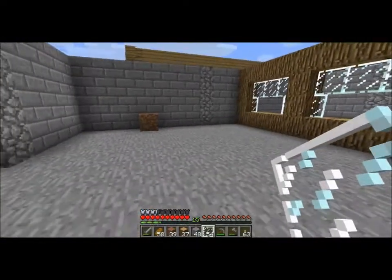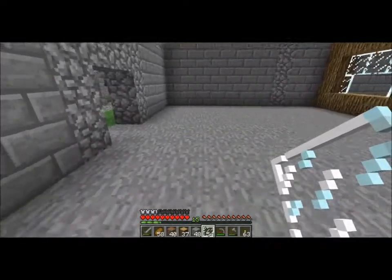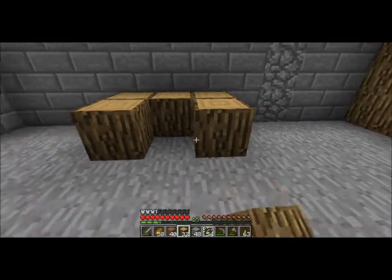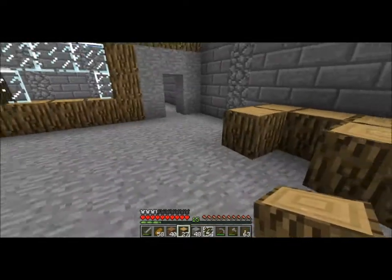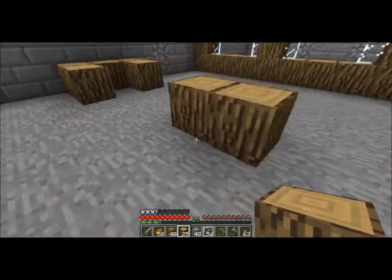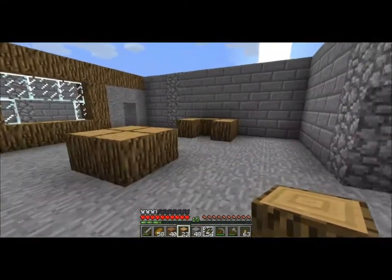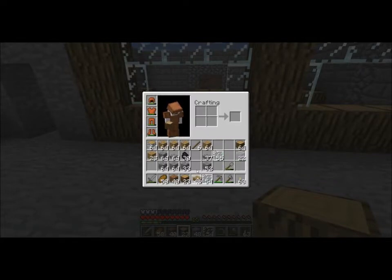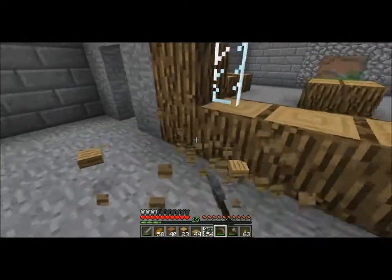There will be a second floor, I guess, like offices. I'm not sure how bank-like I want to make this. I need some desks over here for banky desk stuff. Probably use some fences later on. I think that's as much detail I want to put into this section of the interior. I'll put in the iron door later, and I'll put in some wood half blocks here. Actually, I don't like the way that looks.